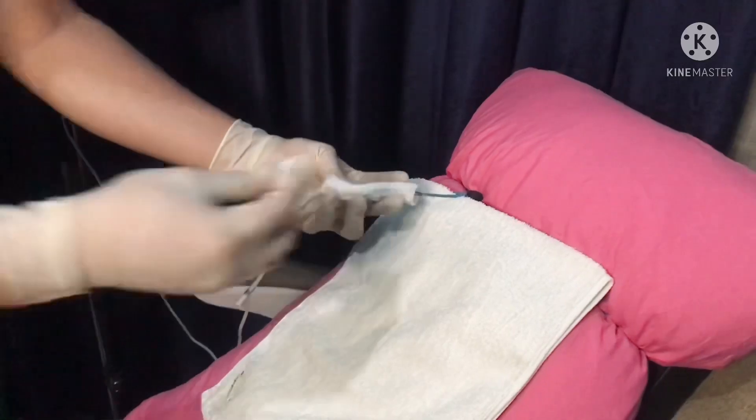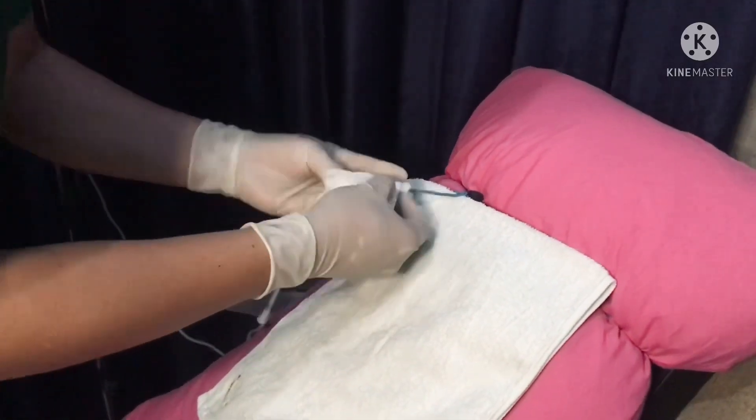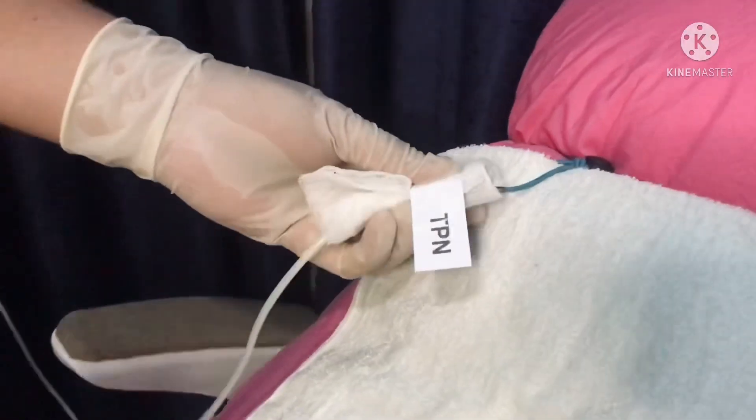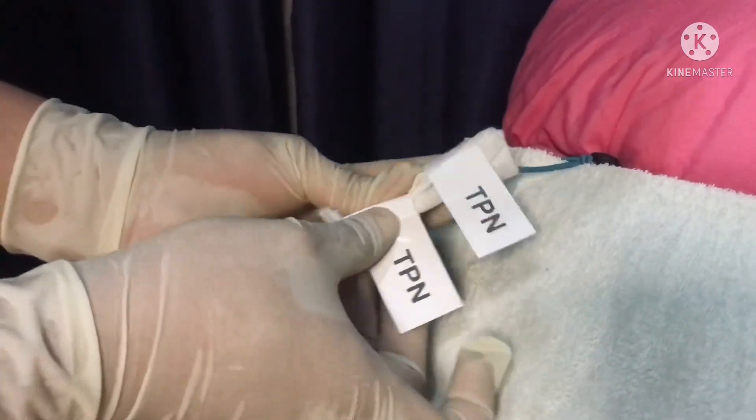Label the line using the TPN labels. Dispose of all waste, remove your gloves, and once again perform hand hygiene.